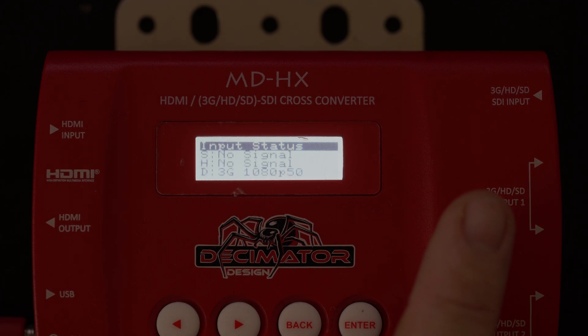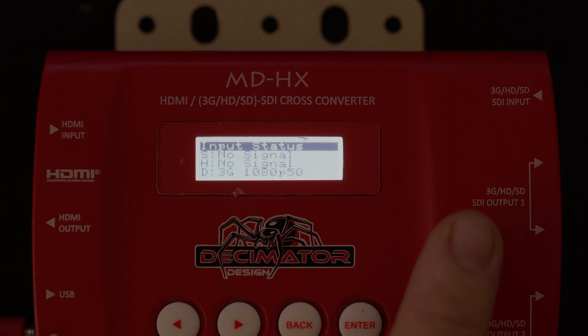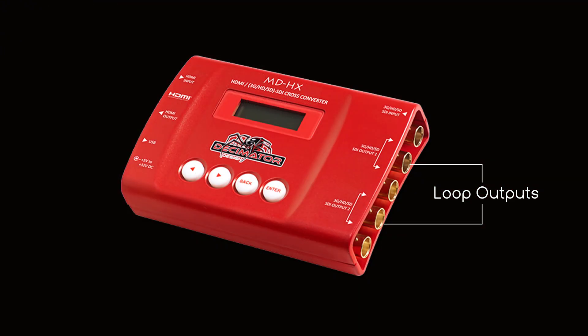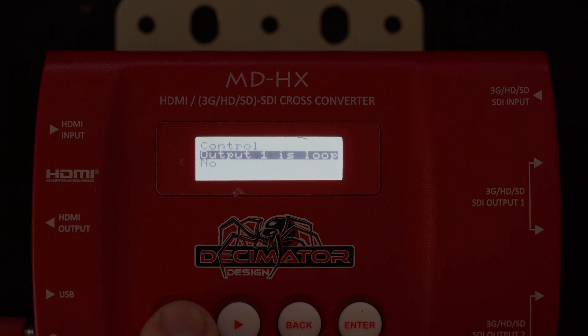You can also have it so you bring something in from SDI or HDMI, and number one will be set to loop. Number two down here — so this is your first output, this is your second output — the number one connector on the side over here will be set to loop by default. You can turn that off by going into control, and output one is loop.